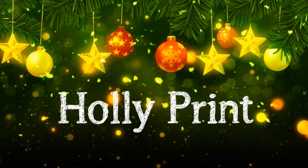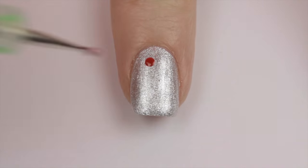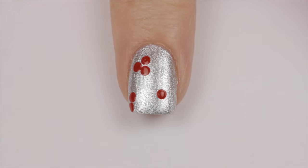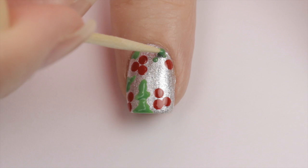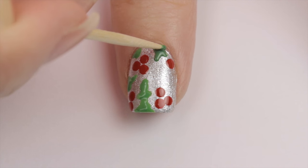The third design is a nail covered in holly. Begin with a metallic silver base. Next use a dotting tool to add red berries over the nail — make sure to space them out to leave room for the leaves. Once that's done, go in with a toothpick and add the leaves. I like to begin each leaf with dots to map out the sharp points and then connect them all with curved lines.